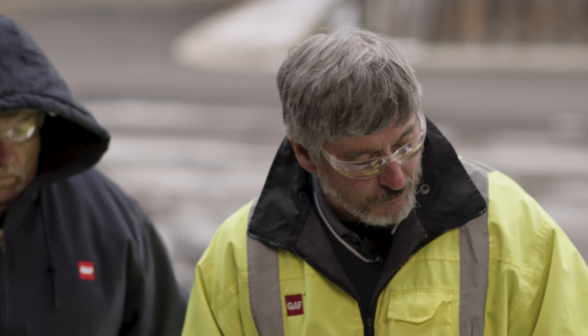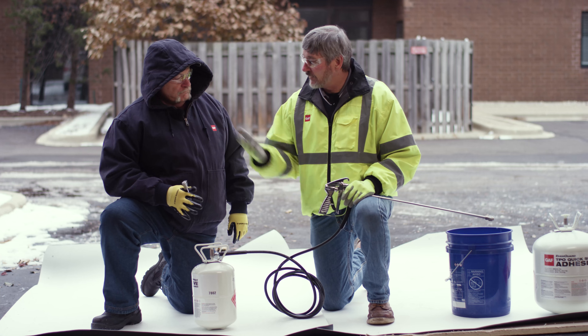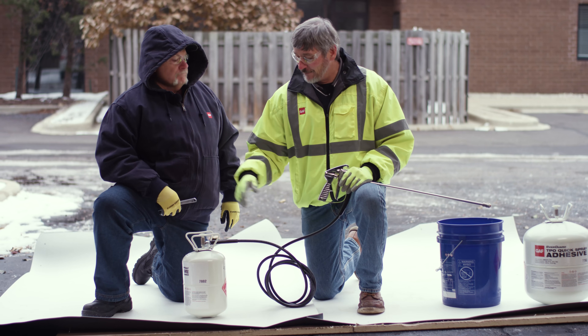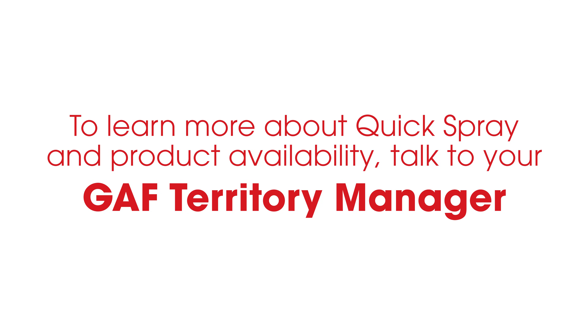That pretty much wraps up our little demo on our GAF Quick Spray. Anything else to add? I just want to go to lunch. Stay tuned and watch our other videos at Roofing It Right with Dave and Wally at GAF.com.